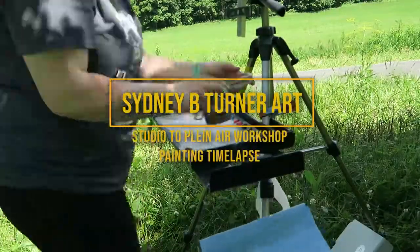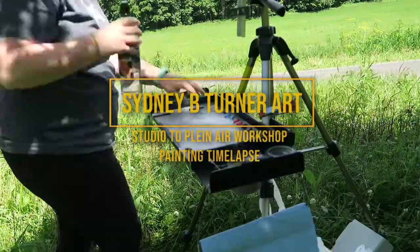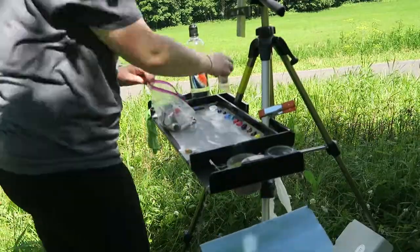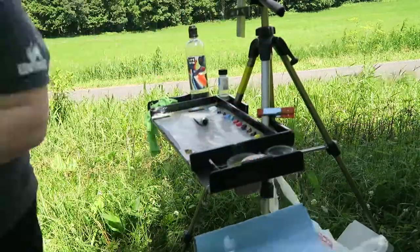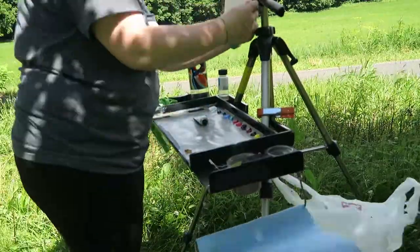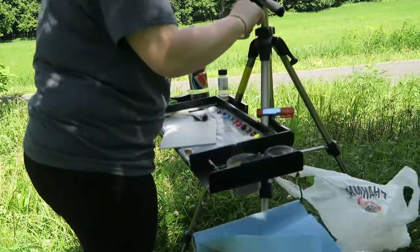Hi guys, it is Sydney B. Turner here and I am back with another video. It has been a couple weeks since I have posted and I do apologize for that. I've had this footage for the last few weeks and just have not had the time or the cooperation of Adobe Premiere Pro for a while.